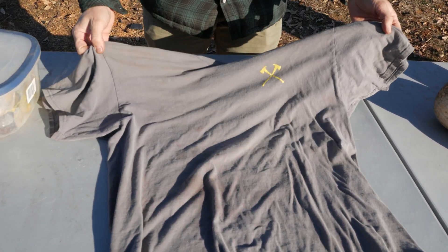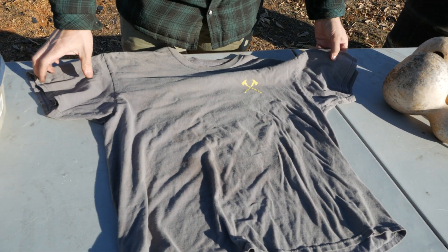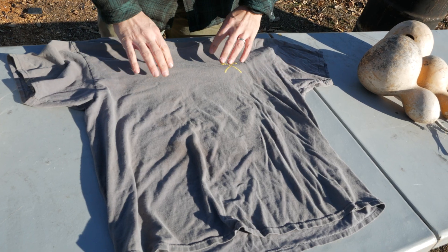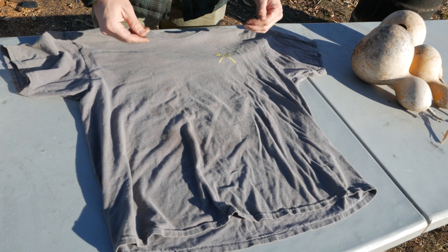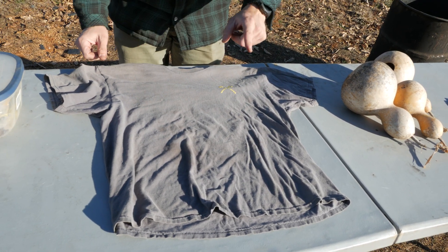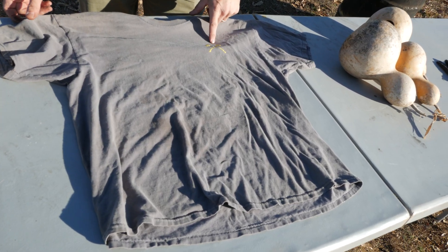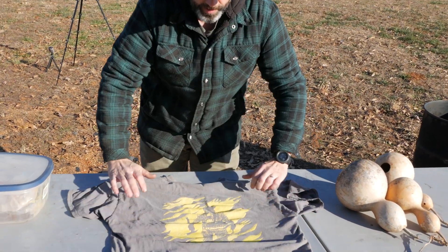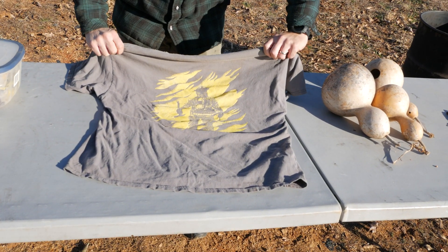The last item on our list is an old ratty t-shirt. It's got stains and holes in it, and I no longer need it, so we're going to go ahead and carbonize this. It'll turn it into a char cloth, and it's cool because it's got a little firefighter theme. We're going to use fire to carbonize these items, so it's quite fitting.